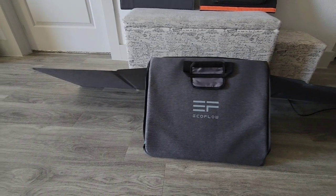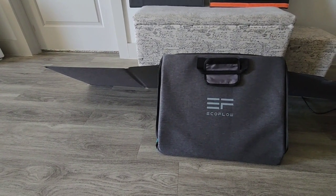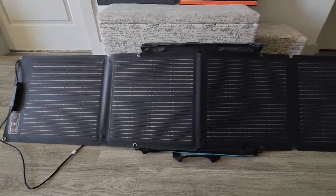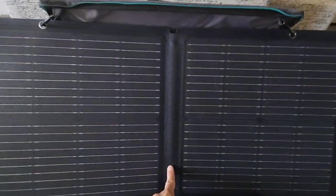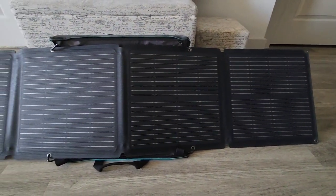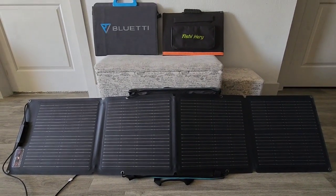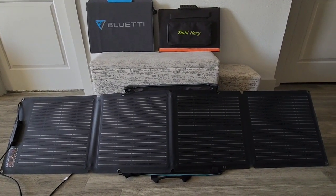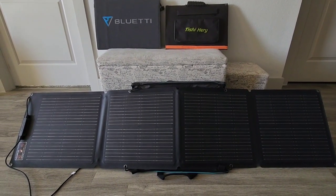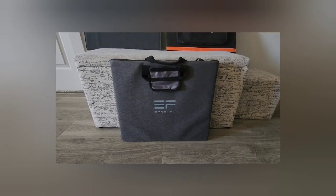If you lose one of those hooks or it breaks, then you can't prop this up — you're going to have to find a stick or something to lean it against to get a good angle. So this is just a first impression; I just wanted to show you guys how it compares in size.